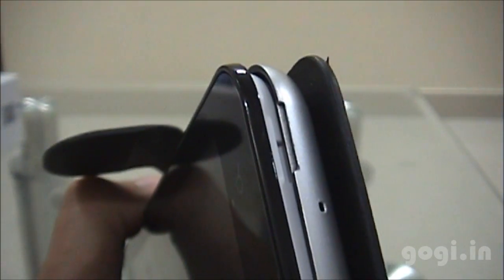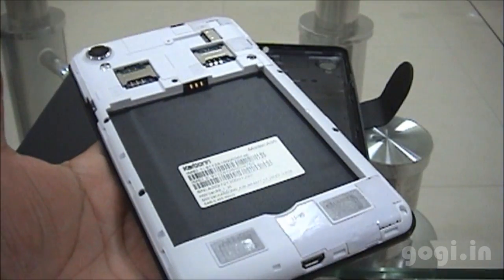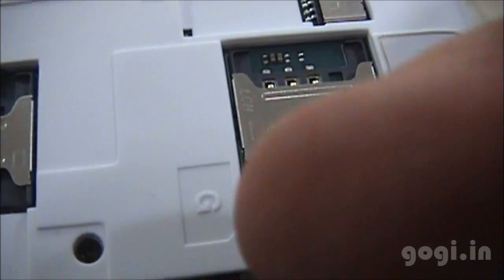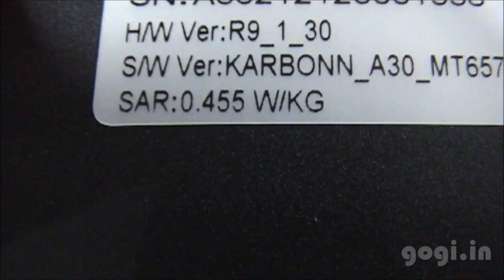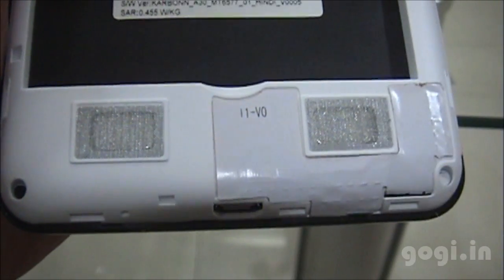Let's try removing it. This is how the leather cover with the back cover looks. Inside you will find dual SIM slots — SIM 1 supports 3G and SIM 2 supports 2G. Here is the micro SD card slot. The SAR value is also mentioned, and here are the dual speakers.